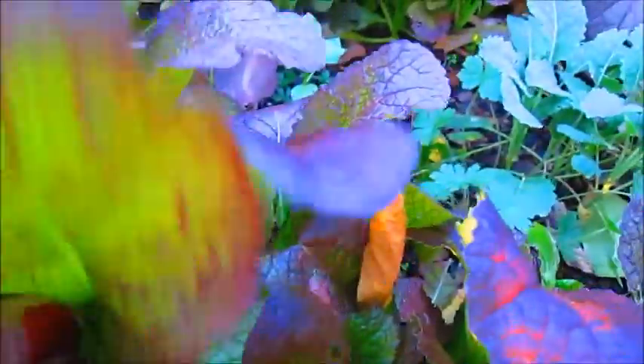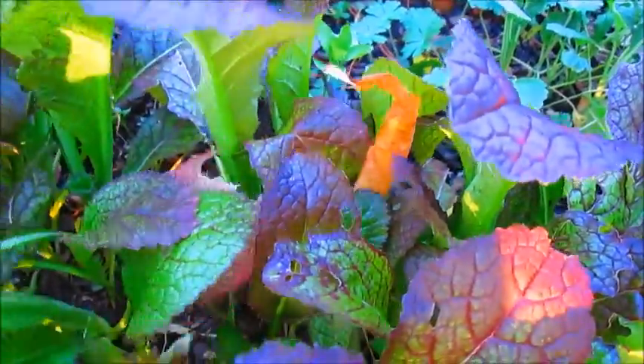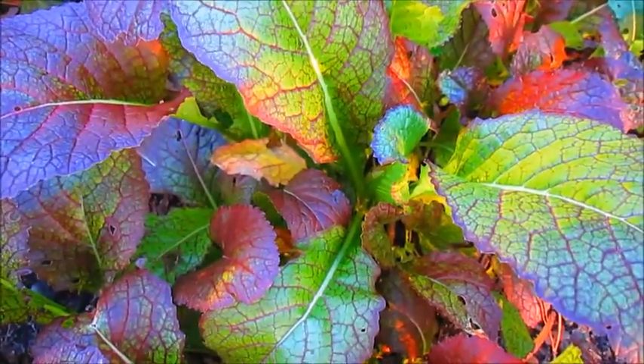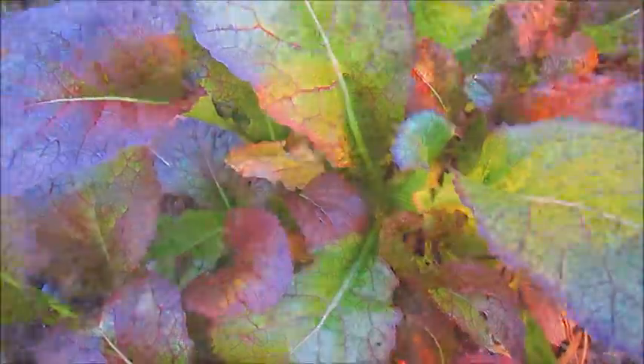This Chinese red mustard actually has a really good flavor — let me pick one of these. It's pretty clean, it's organic. The Chinese red mustard has a little bit of a milder flavor than the regular green mustard.